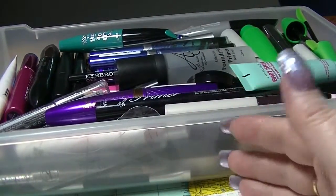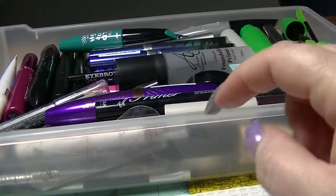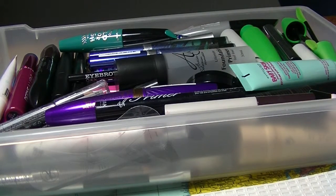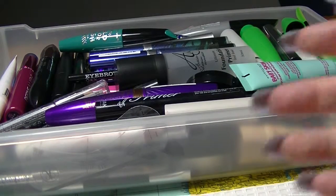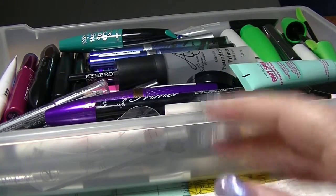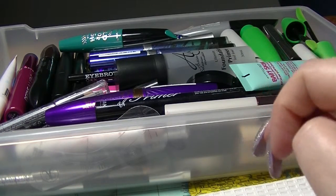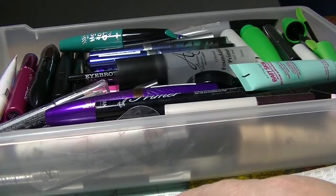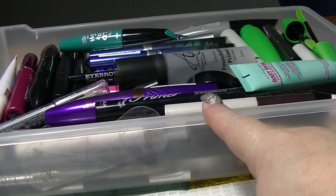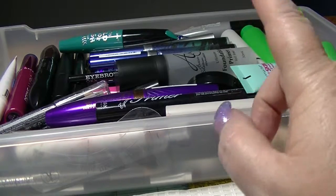Hey guys, it's Huff. I am back again. This is part 9 of my makeup collection. I will link the playlist with the other parts down below so you can go and see the rest of it. I'm doing this drawer by drawer so that there's not too much to do each time, otherwise these videos would be like an hour or more long because I have a lot of makeup. I'm filming this at night so the light's a little bit funky and there's an annoying fly buzzing around. This drawer here is mainly mascara, primer, and eyebrow stuff.